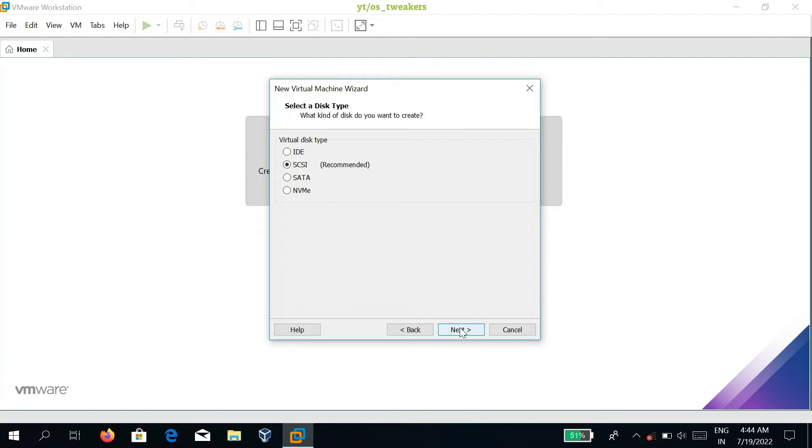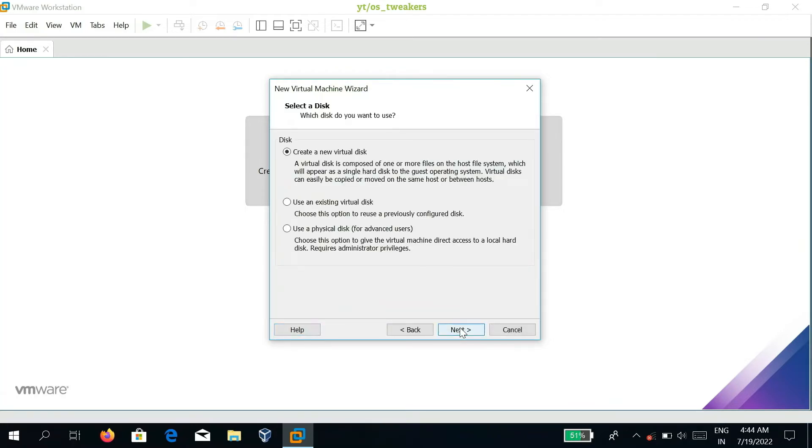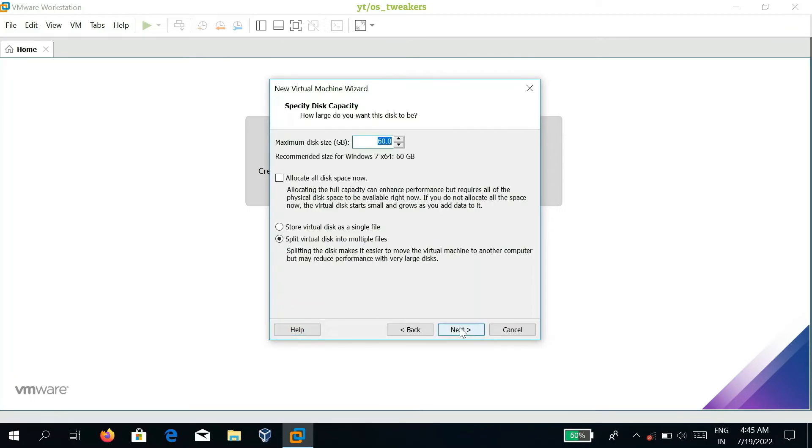Select the virtual disk type to SCSI and click Next. After clicking Next, select new virtual disk. You can also select an existing disk according to your choice. Click Next, then specify the disk capacity to around 40GB and click Next.